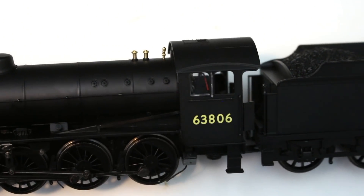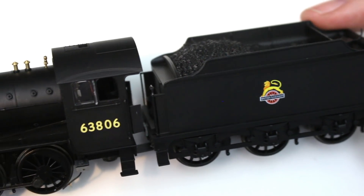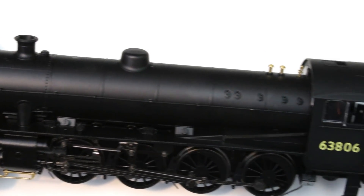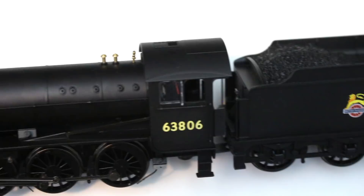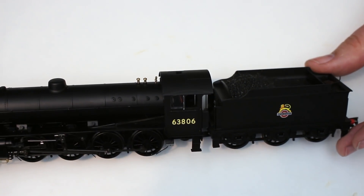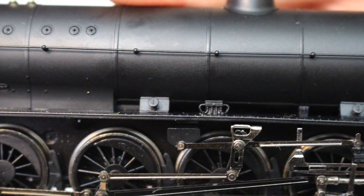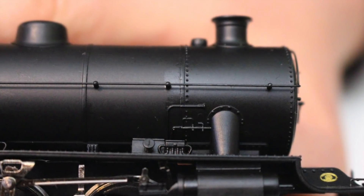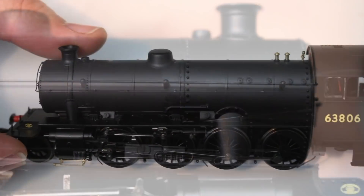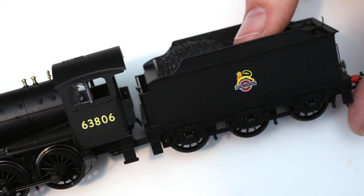It's finished in what could be described as quite a utilitarian black, but black is a colour that's quite difficult to get absolutely right in model form. On this model Hornby have done very well. It's a slightly satin finish and that helps a lot, because pure matte black in model form can look a little bit odd. Pure gloss also looks quite bizarre, and this strikes a really nice balance.